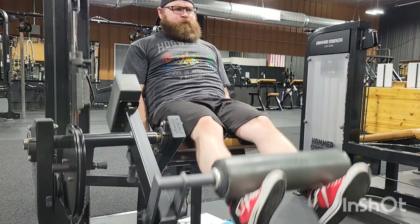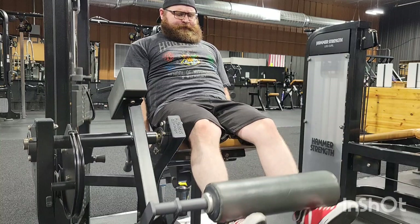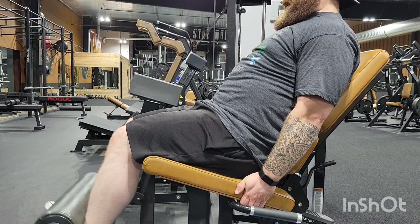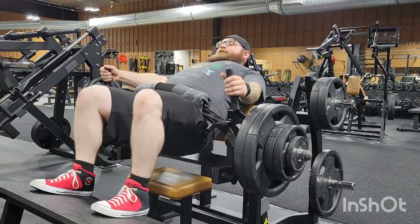So, fellow weightlifters, notice how my legs are shaking. I don't know what I'm doing wrong there. The weight isn't the problem. It's just, I don't know if it's because my knees aren't completely warmed up or if I'm setting the chair wrong. I'm not using the handle right there — I can't reach it. Any tips on the leg shake thing, leave it down in the comments. I'd appreciate it.